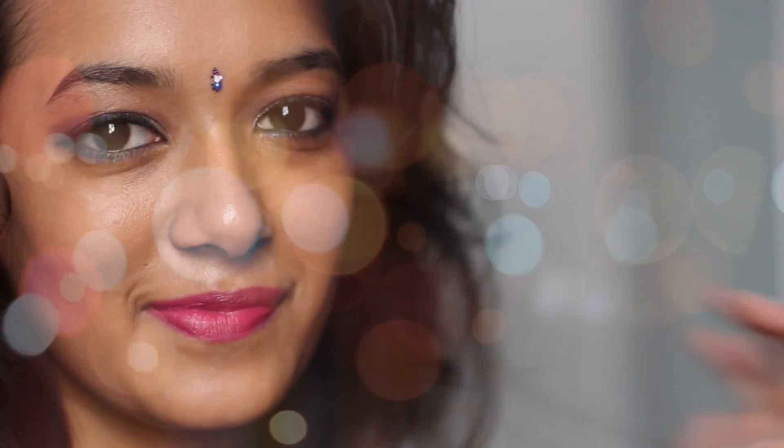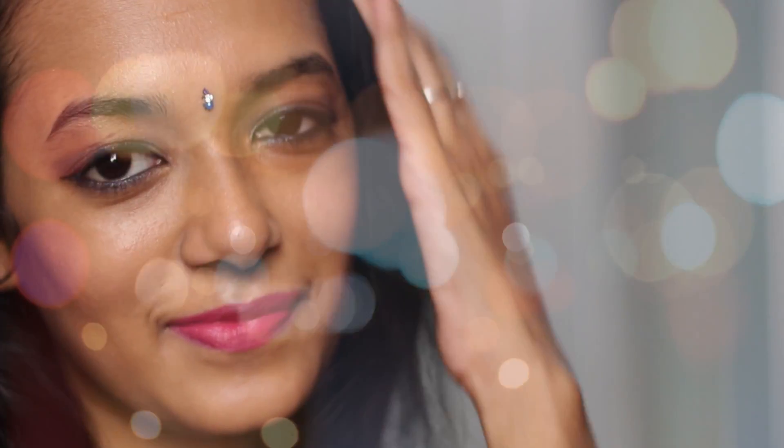Hello everyone! In this video I'm going to be recreating this beautiful festive look with a pop of fuchsia pink lips. If you're interested, just keep on watching.